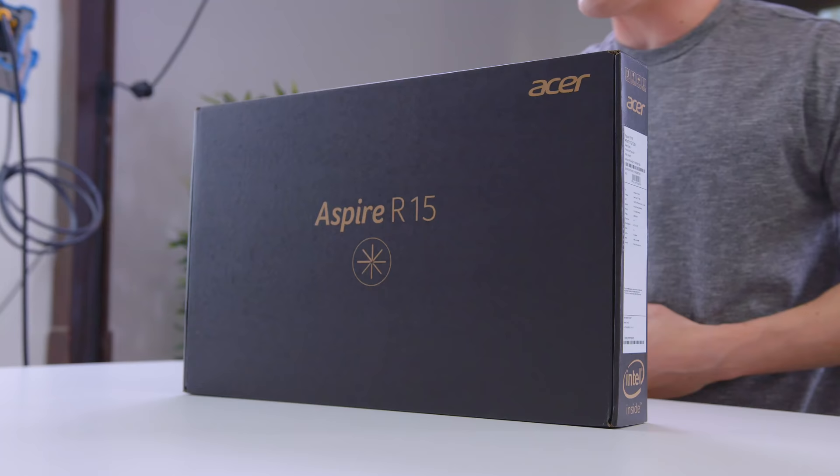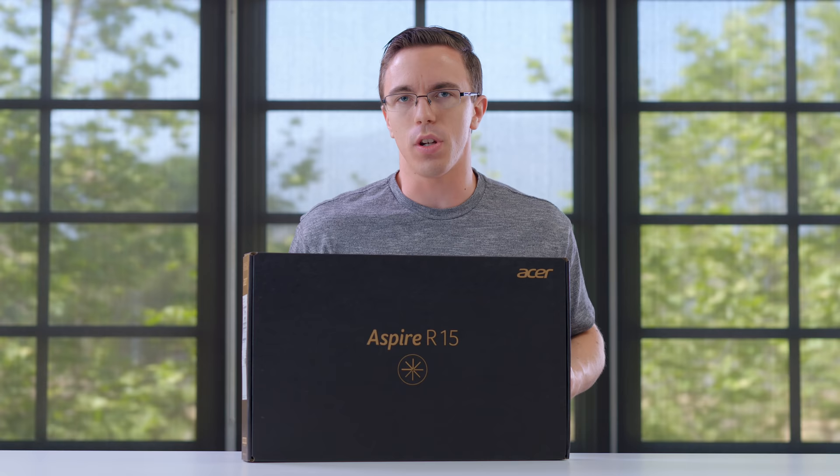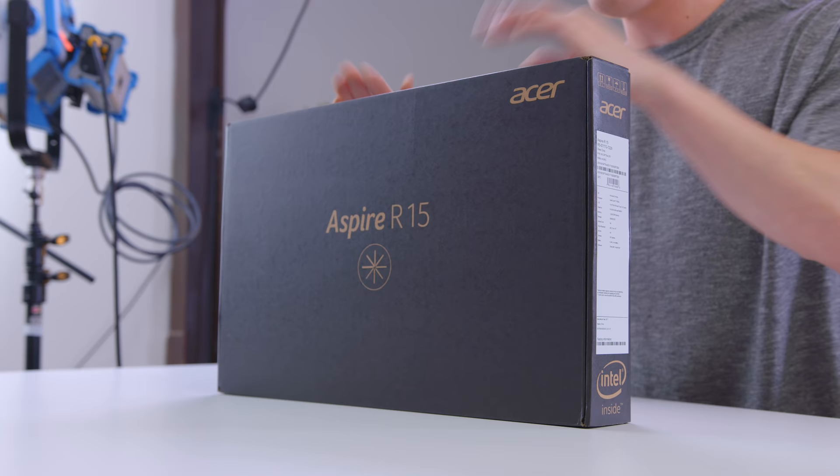Hey guys, this is Austin. Is this all the laptop that you need? Now that might sound like a weird question, but as someone who takes a look at a lot of weird and extreme tech, this is a lot more reasonable for most people. Now of course, big shout out to Acer for not only hooking us up with a laptop, but sponsoring this video, and let's take a look.